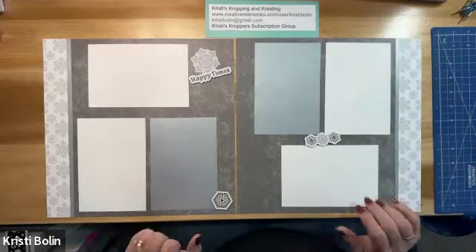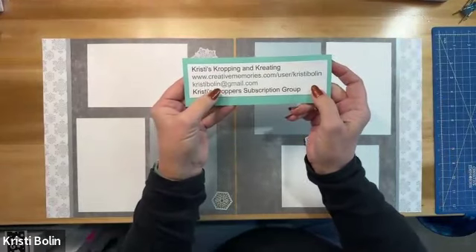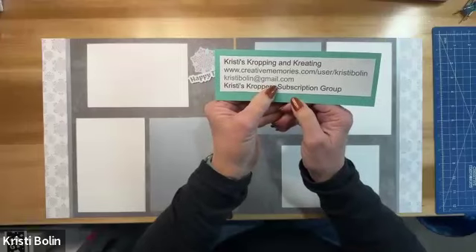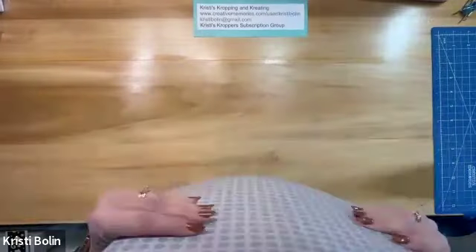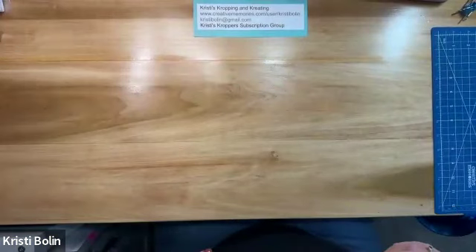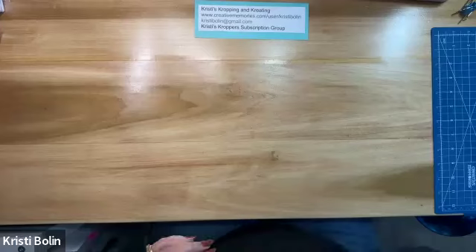Now, if you don't already have an advisor that you shop with, I would love to help you. My website is creativememories.com/user/ChristiBolin — Christi is spelled K-R-I-S-T-I-B-O-L-I-N. And you can reach me by email at ChristiBolin at gmail.com — again, K-R-I-S-T-I-B-O-L-I-N at gmail.com. If you're at all interested in becoming an advisor, I do have a special that I am offering to people that join my team. You can reach out to me by email and let me know that you're interested in becoming an advisor.